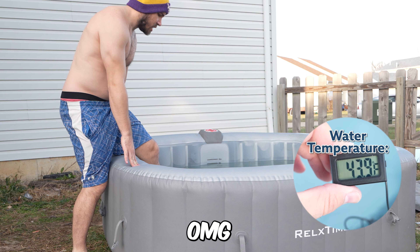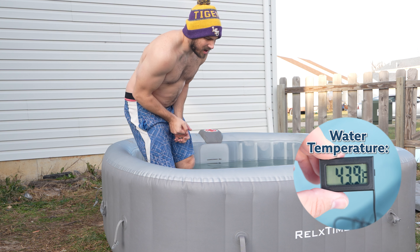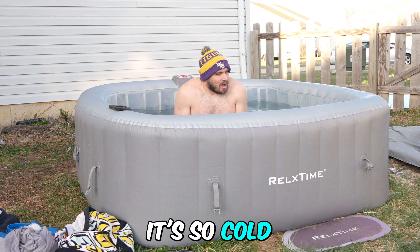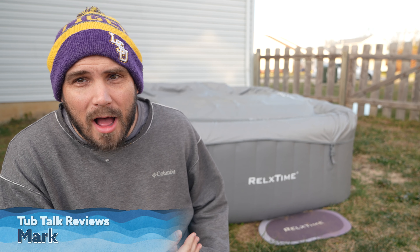Oh my gosh, it's so cold! What's up guys, Mark with Tub Talk Reviews. It is 29 degrees out here. We've had a lot of people ask us if you can use an inflatable hot tub like this for an ice plunge, or for an ice bath, or a polar plunge — whatever you want to call it. I've never not wanted to make a video so fast.